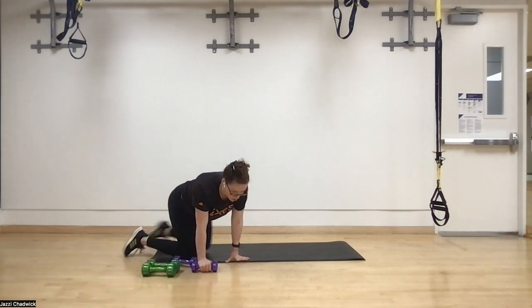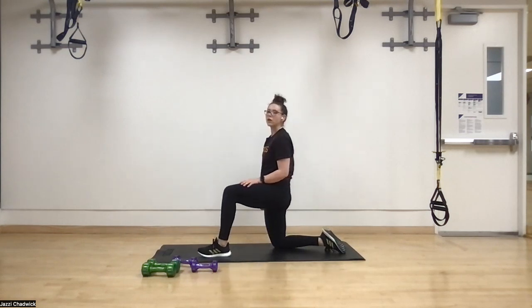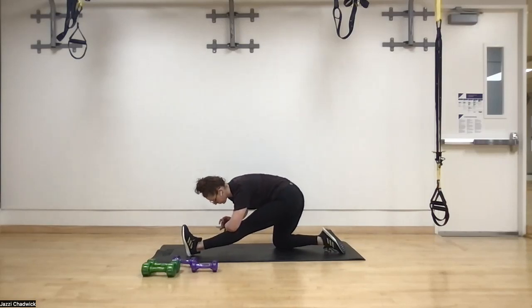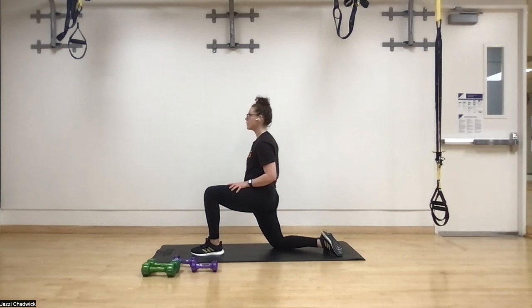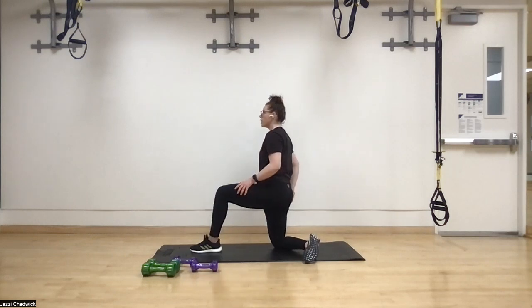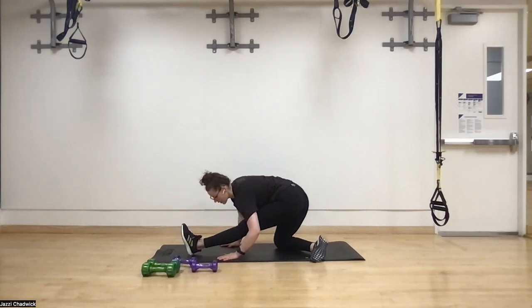Starting the warm-up on the ground in a half-kneeling position for some hip flexor and hamstring work. Tuck the pelvis, squeeze the glute, push those hips forward, take a nice big deep belly breath, then exhale and rock back — toes to the ceiling, chest towards the knee. Inhale back into the hip flexor stretch. Squeeze the glute and push those hips forward.